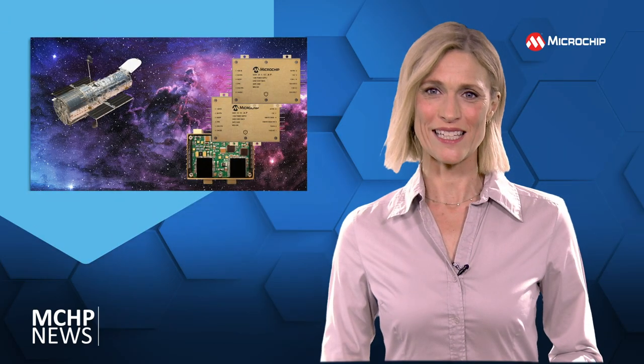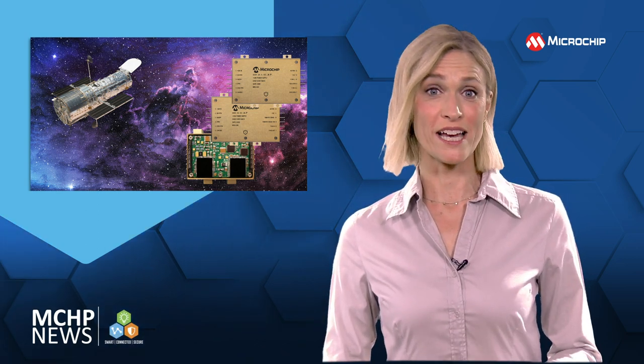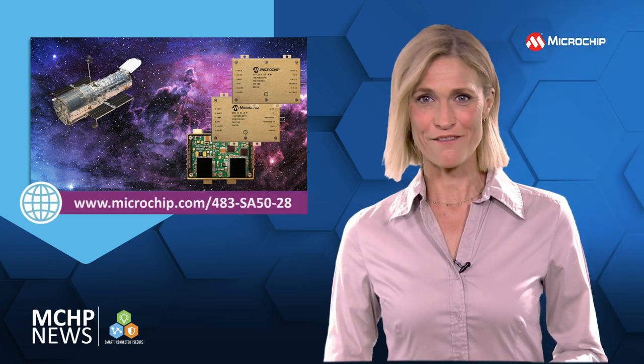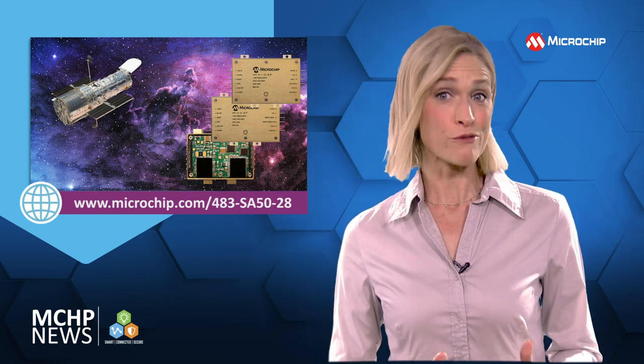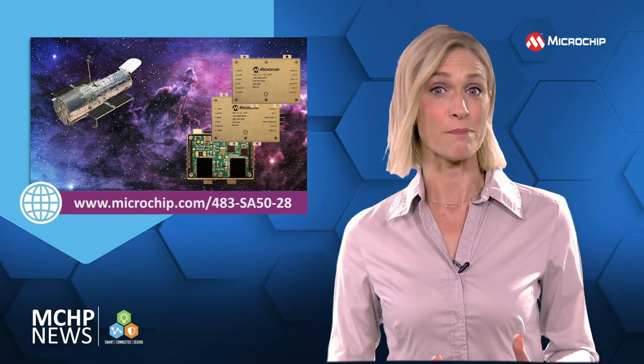As an off-the-shelf DC-DC power converter, the SA5028 is radiation-hardened and has non-hybrid assembly. With a 28-volt input, the SA5028 is based on discrete components, so it's easier to customise than other space-grade power converters.